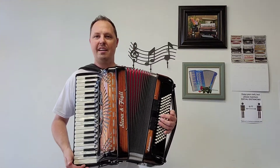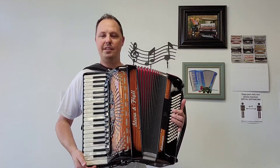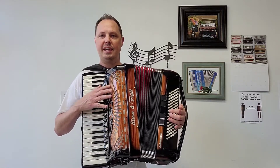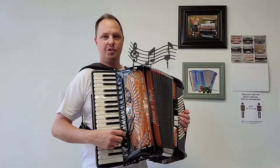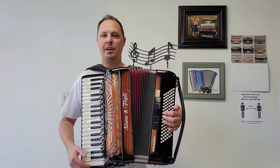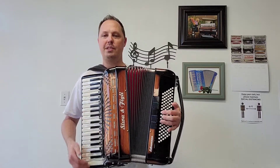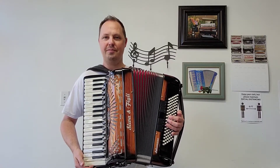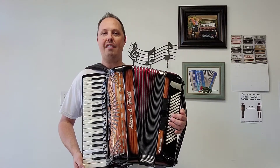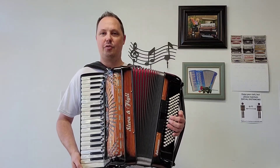So there are plenty of possibilities and capabilities to play many different types of music, ethnic music. You have a lot of different choices here between switches on the treble side. And in video number two I'm going to be going through all those switches along with the bass switches, playing some songs for you. This accordion weighs approximately twenty-one and a half pounds and has great compression.